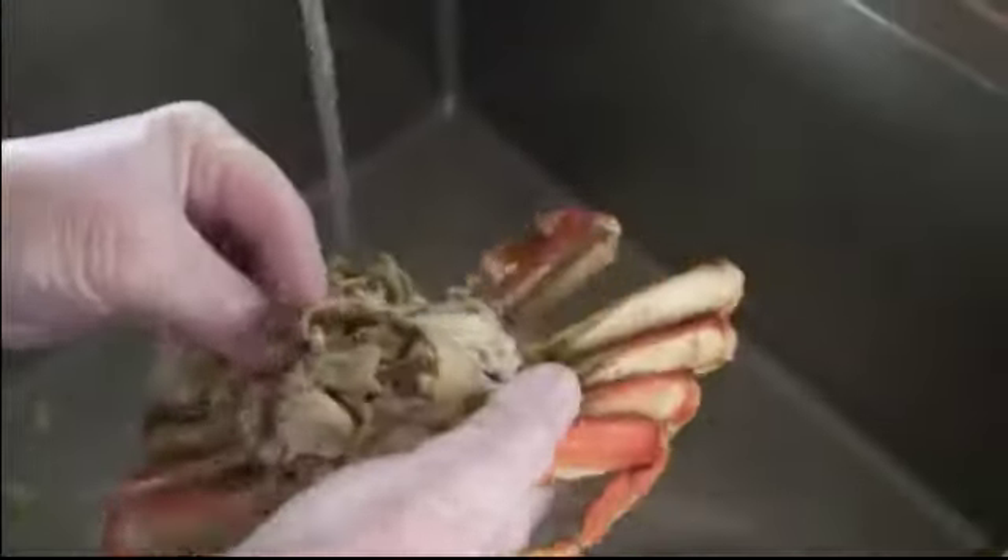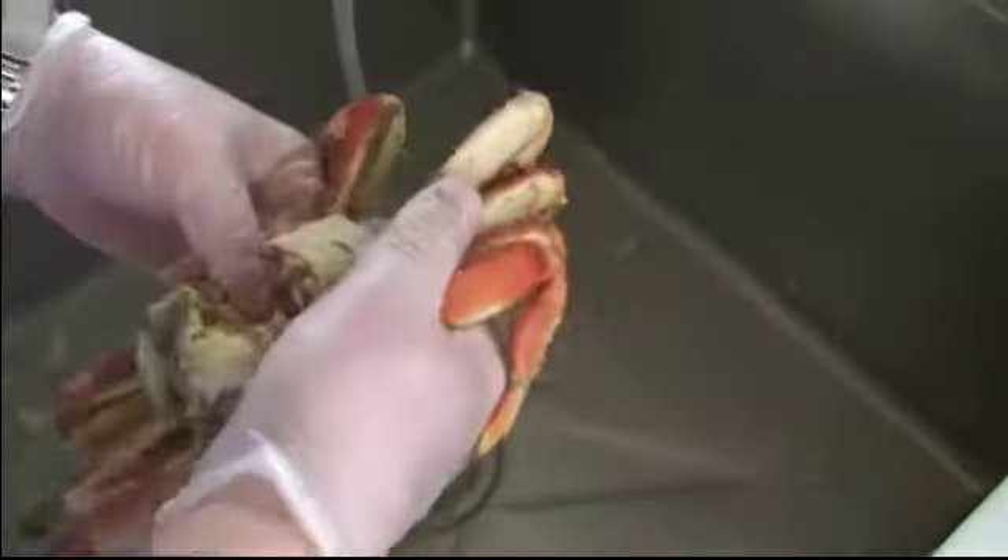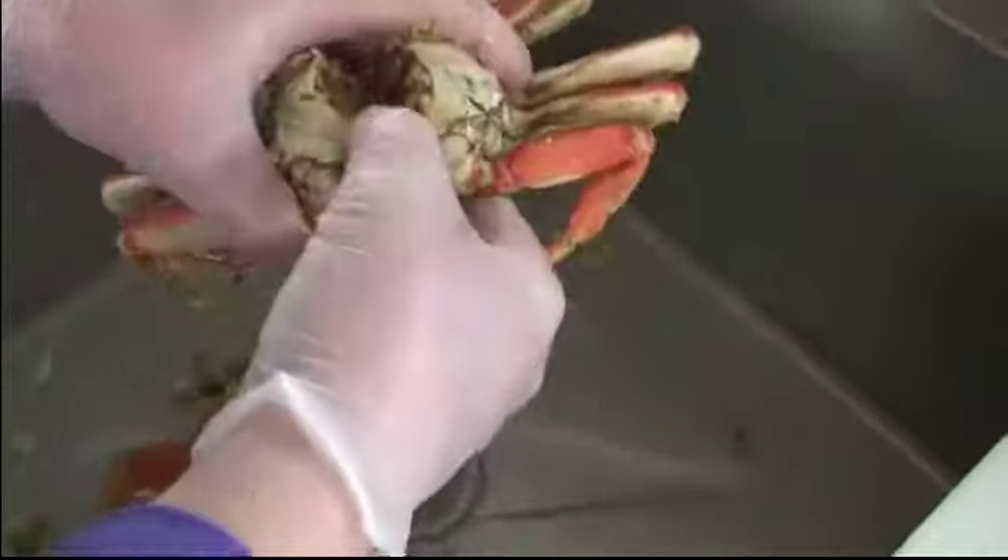Remove the gills, then remove the two front appendages. Start to take out the crab butter. For the back appendage, just run it under the tap and rinse it off — and there you have it. It's ready to crack and eat.